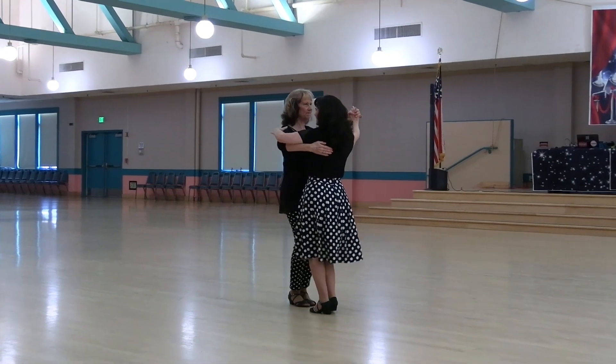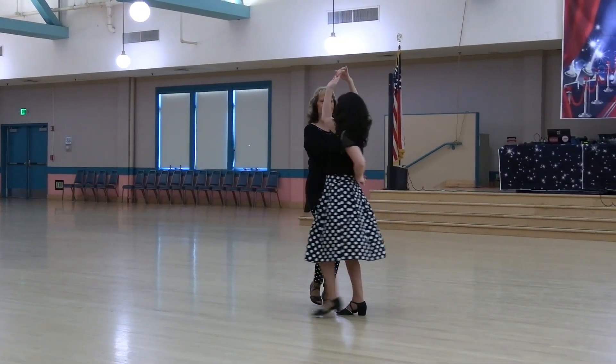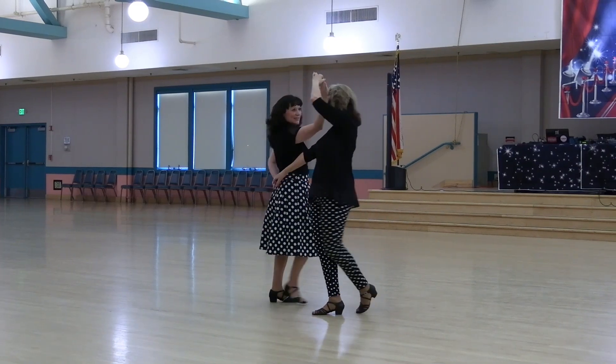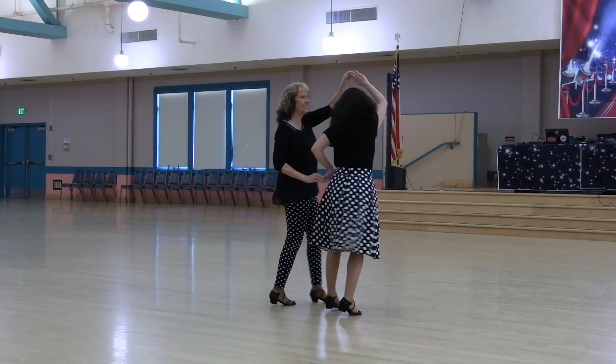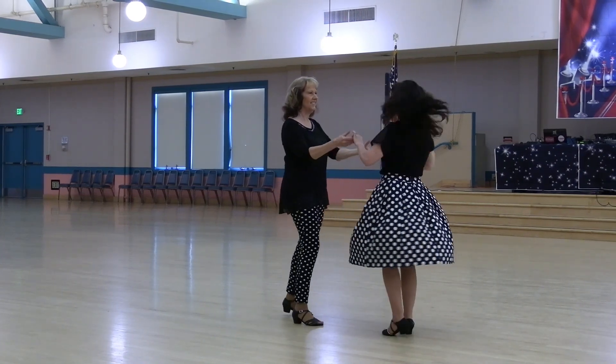Half a basic. Twirl to ladies — tomorrow wheel to face the center. Wrap to face the wall. Wheel to face the center. Unwrap, face wall. Cucaracha twice.